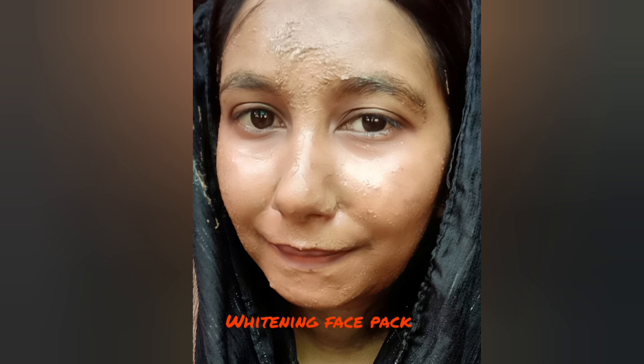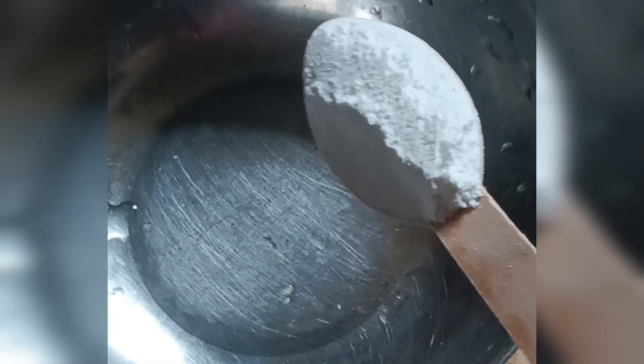Hello friends, we are doing a whitening face mask. We are going to add 1 tablespoon of this. We are going to add coffee powder.